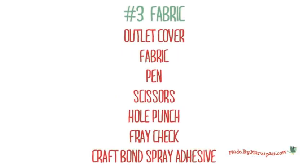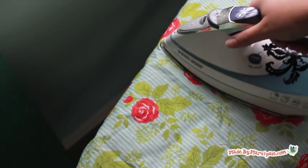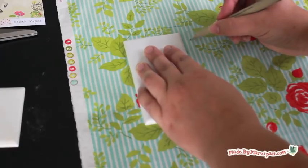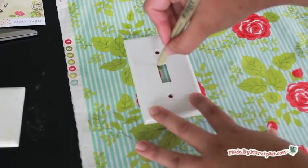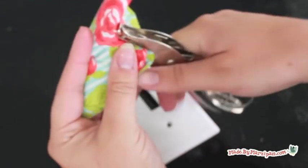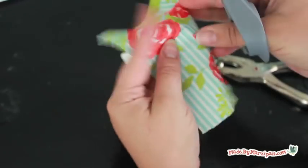The last method is the most time consuming but looks very elegant. First, iron a piece of cotton fabric. Lay the cover on the fabric and trace around it, adding an extra half an inch border on all sides. Remember to trace the holes as well. Cut out the rectangle. Use a single hole punch to make the screw holes. Carefully snip out the center cutouts.